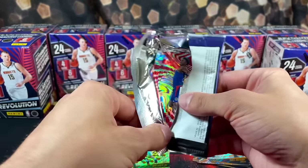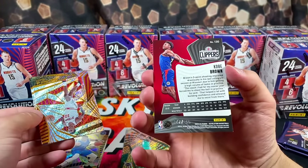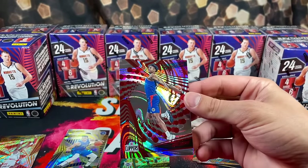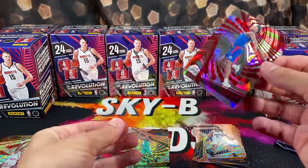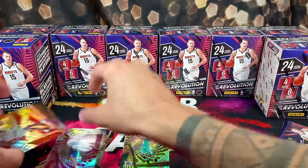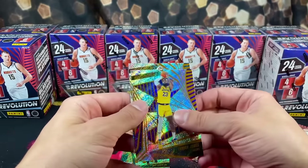Halfway through our first box. This looks numbered — we have Kobe Brown numbered out of 199. This card looks sick. This must be that red swirl. We also have Jabari Smith, LeBron, and PJ.